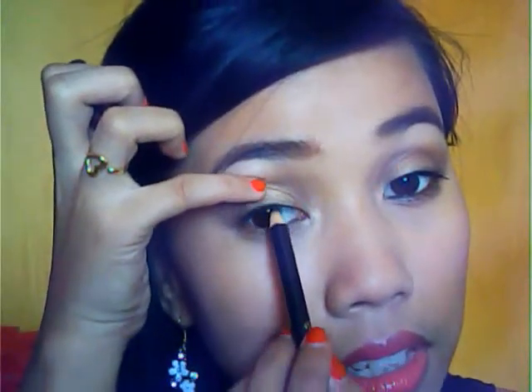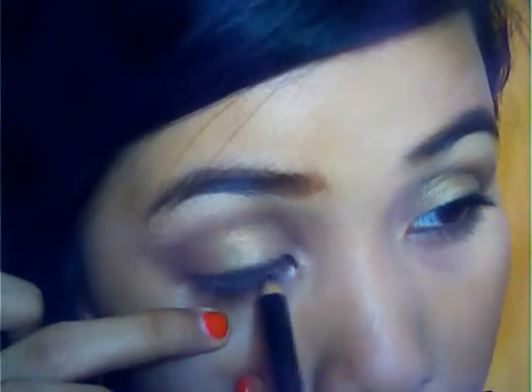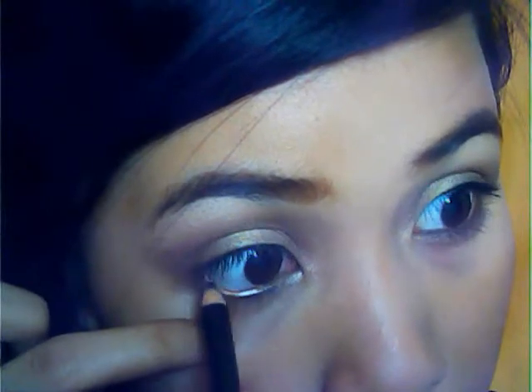Then we're going to use a top eyeliner in here. Just use any black eyeliner and line the upper lash line. And also the lower lash line.